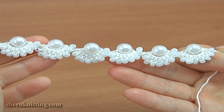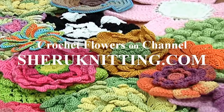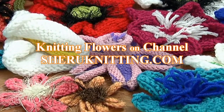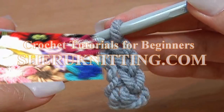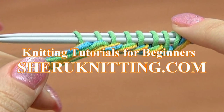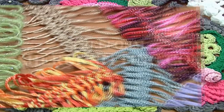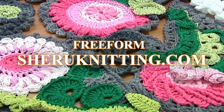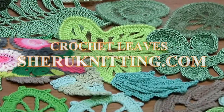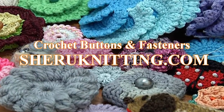Thanks for watching. We are pleased to inform you that we have opened a membership service on our website. Membership includes access to video tutorials which are published every week, only for members. For more detailed information please visit the membership page at our website.